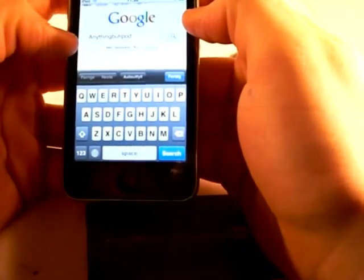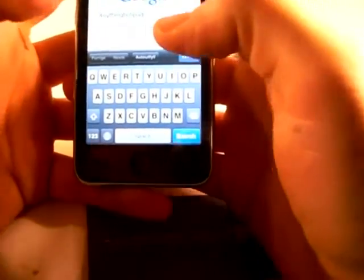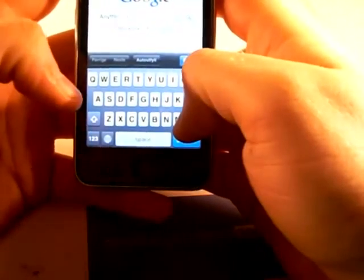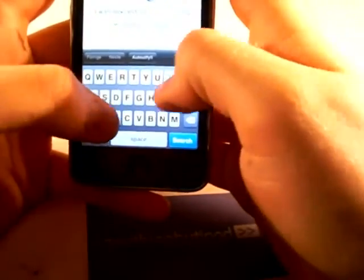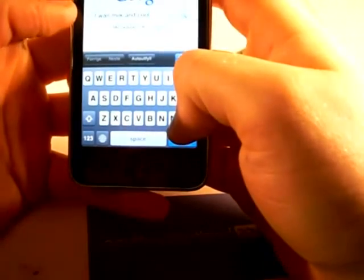And it's that easy on a capacitive touch screen because my finger is much more pointy when I don't have to physically press down. It's just so much more accurate. 'I want... milk... and cookies.' I actually forgot a letter there but you can see the difference.